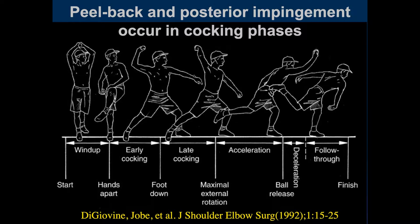This is really the stage we're going to be most interested in, in terms of injuries to the shoulders and the elbow when we get to the elbow.